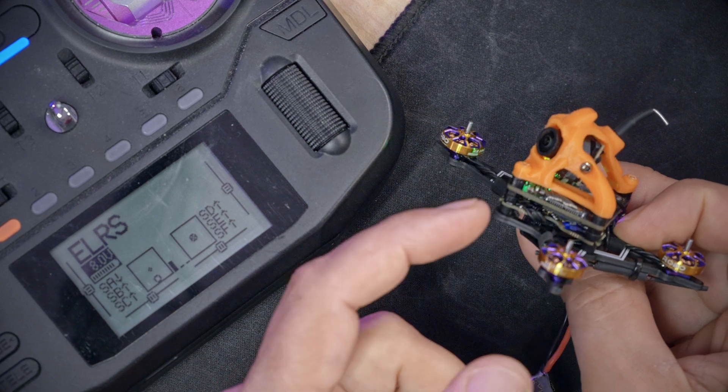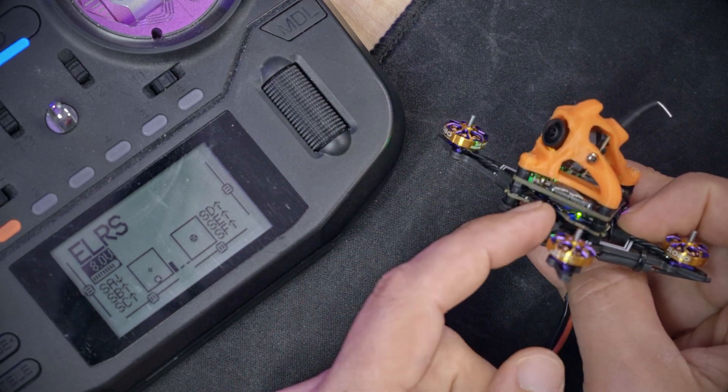So this green blinking LED that you see here is the ExpressLRS receiver LED on this quad. And here's what they're talking about — in case you don't know — I just plugged this in and it's doing the double blink. That makes me think it has automatically gone into binding mode. Wait a second, are we about to learn something new here? If I just go and bind this... okay, that's a new one for me. It automatically went into binding mode. That's interesting. Let's explore that in a second.